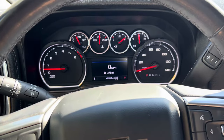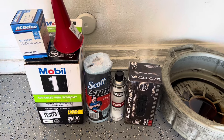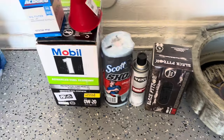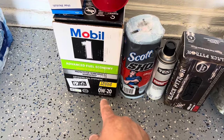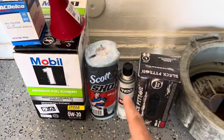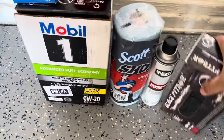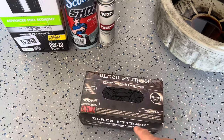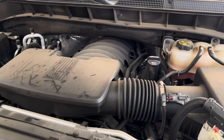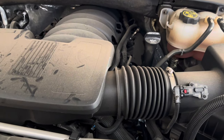Here's all the stuff we bought: 0W-20 oil — 12 quarts but we're only using about 8 — the AC Delco oil filter, a funnel, shop towels, brake cleaner for any spills, and gloves. I'll leave a link in the description if you want to buy a pack of gloves. We also have our drain pan and drain plug ready. When working on your vehicle, always verify it's not hot so you don't burn yourself.